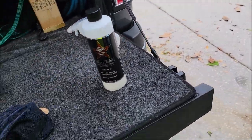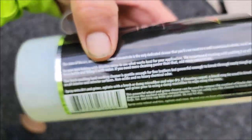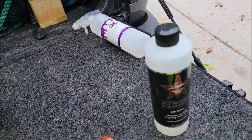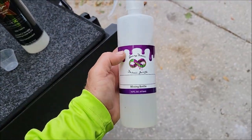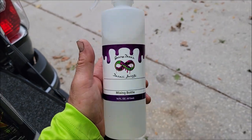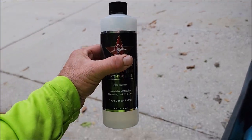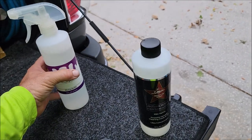I want to show you not only what the product does today, but also the value. This right here is a one-ounce cup — two of these is all it takes for a 16-ounce bottle. You put two ounces of this concentrate in the mixing bottle and fill it up with water, so you're diluting two ounces to 14 ounces. That equates to one part product to seven parts water. One 16-ounce bottle will make eight ready-to-use 16-ounce bottles, which equals one gallon of ready-to-use product.